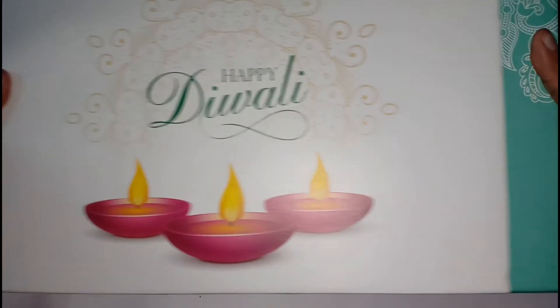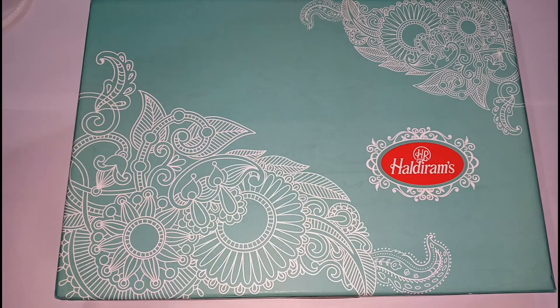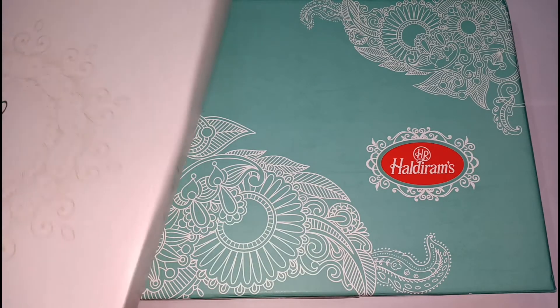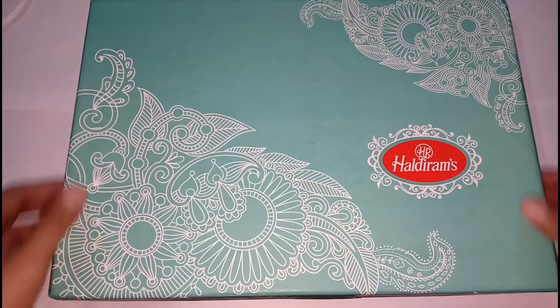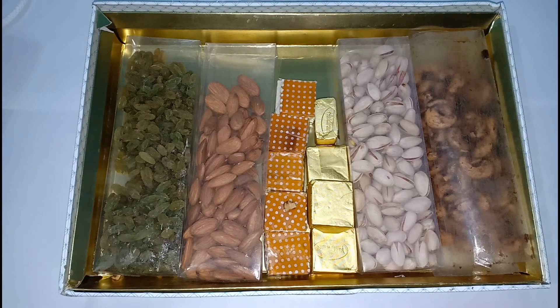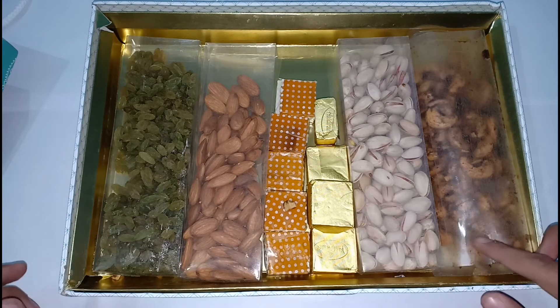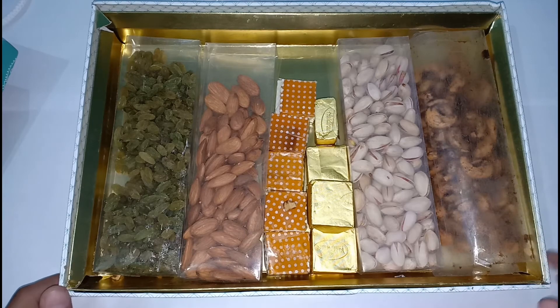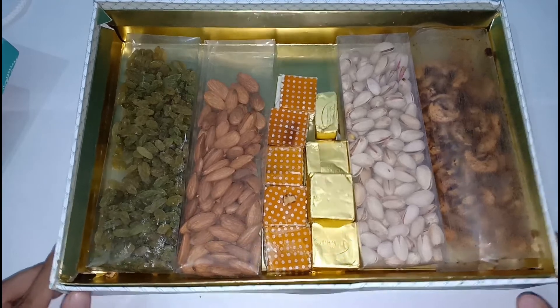This is from Aldi Rams and they have customized it, and it also has the Oppo branding. Let's see what's inside — tada! Some dry fruits, some sweets, some pistachio and some cashew nuts. These are flavored ones.